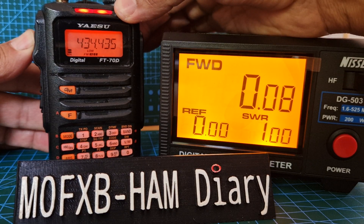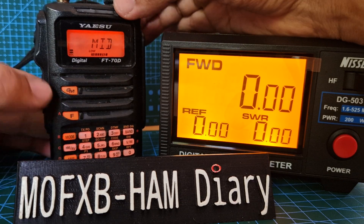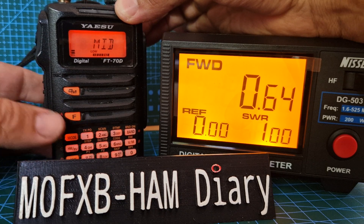We're showing 0.08 watts on low. Let's go to medium and then key up — 0.64 watts.